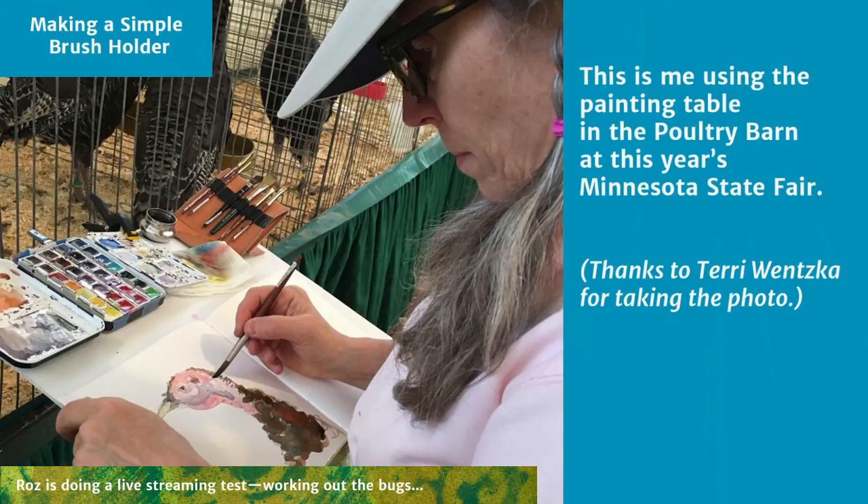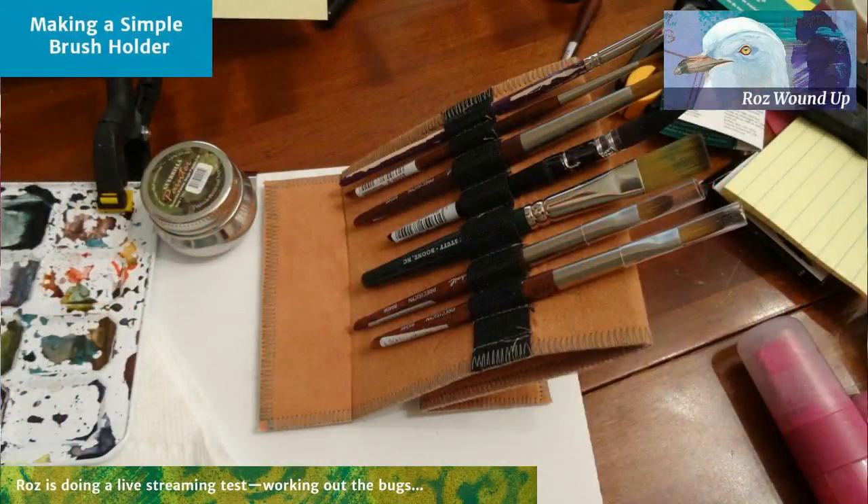This is a prototype. Based on the three days I used it — I was at the fair for three days, nine hours each day, sketching the whole time — I've worked out what I like and don't like about it. We're going to be making a sturdier version, and I'll write about that on my blog. But what I want to talk about right now is how I made this simple stand for my brushes. Here's a closer view: it's an elastic holder with a place for each brush, and there are flaps on the front and back end with velcro on the back side, which holds it to the board.